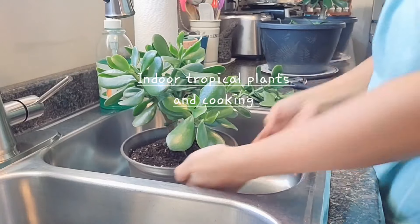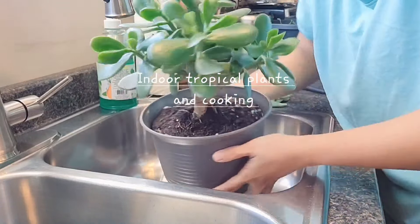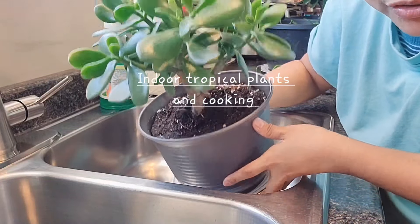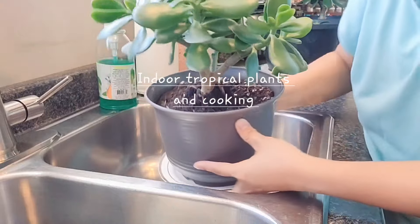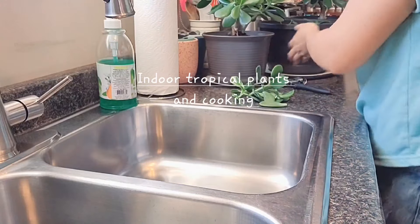This one is done — it's looking so beautiful, look at that guys! I so love jade plant, she's looking like a miniature tree now. This one is done and this one is done — I'll put it over here.